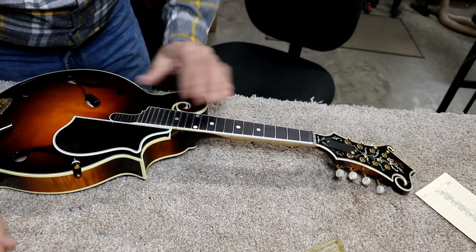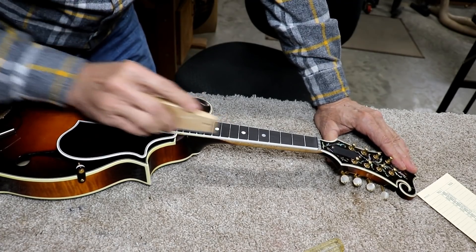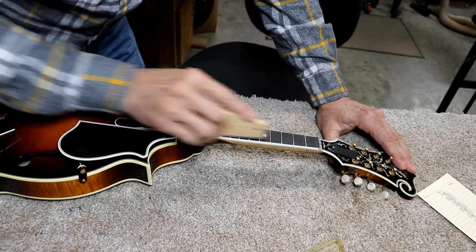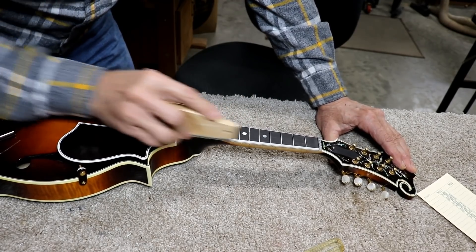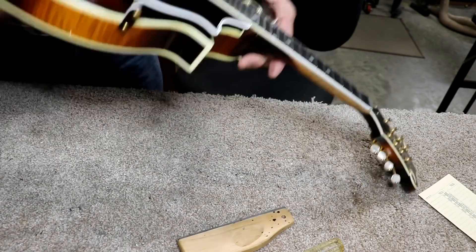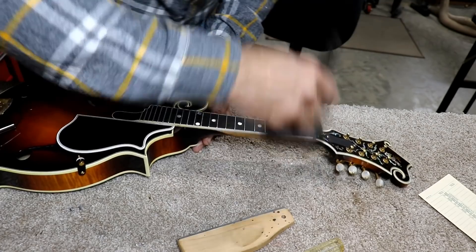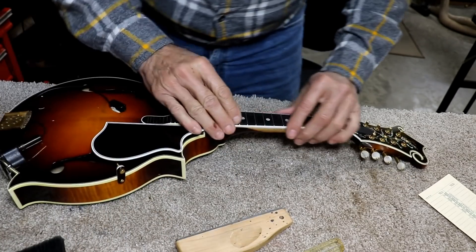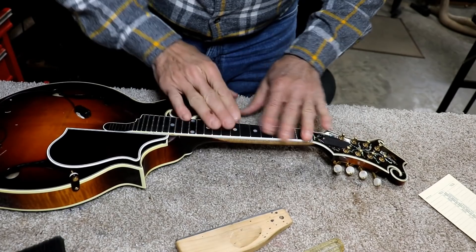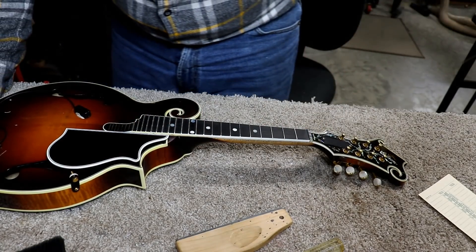Looking down at it, I think that would play, but I do think we can go a little more and get a little bit better. I think we're going to go with that. Now I'm going to re-crown these off camera — you've seen me do that a million times. I'm just going to re-crown it and polish them up a little bit, and then we'll show you the finish.